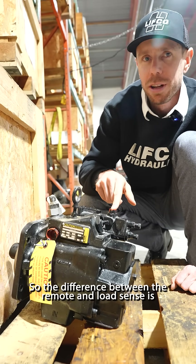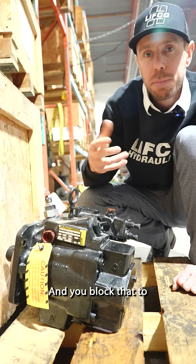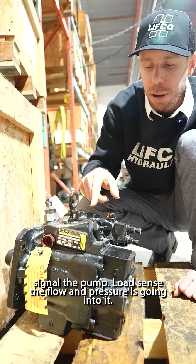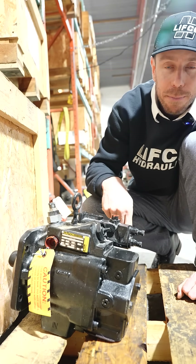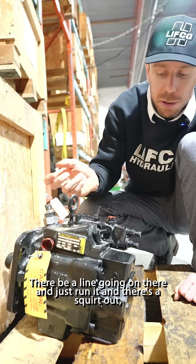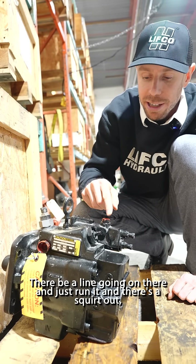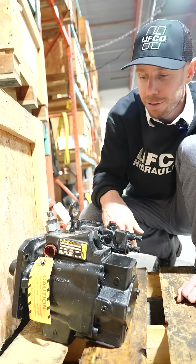The difference between a remote and load sense is: with a remote, flow would be coming out of here and you block that to signal the pump. With load sense, the flow and pressure is going into it. So if you were to undo this, there'll be a line going on there — just run it and see if it squirts out or comes out the hose, and that'll tell you what type of control it is.